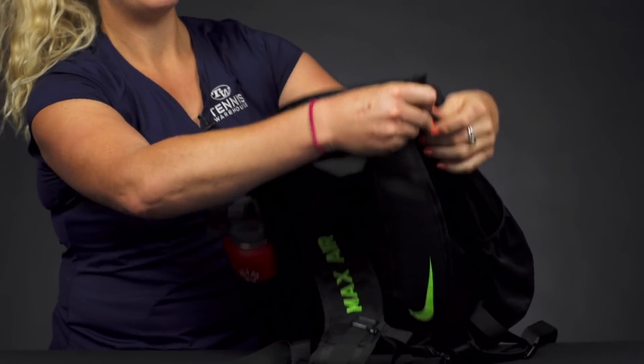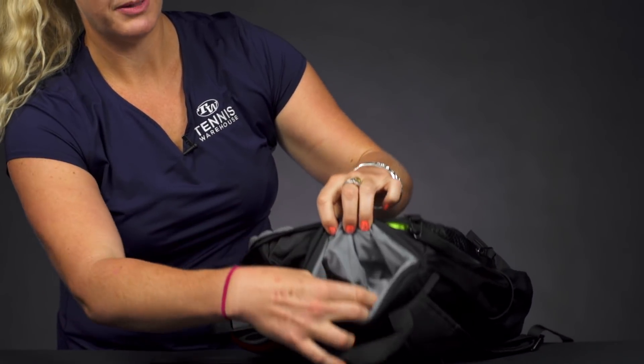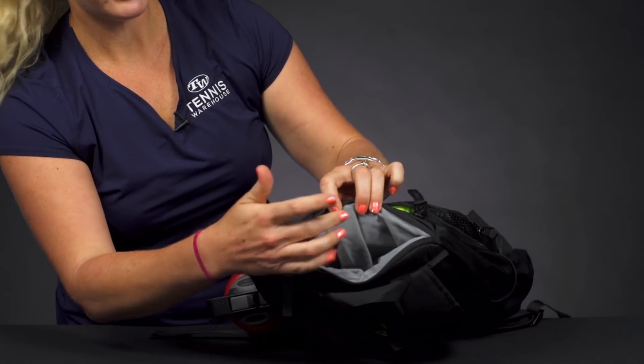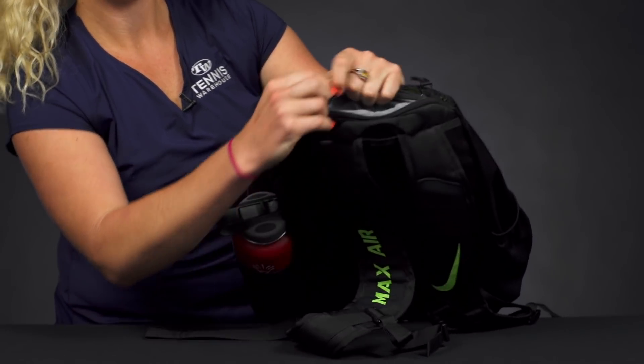Right on top there is a felt-lined valuables pocket — always a nice feature to have so you can throw your phone in here, your watch, your jewelry, and keep it nice and protected on the go.